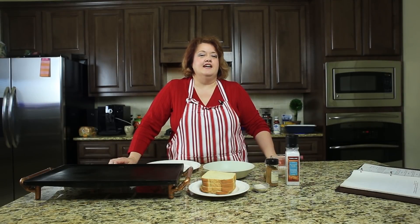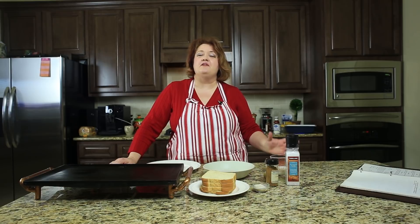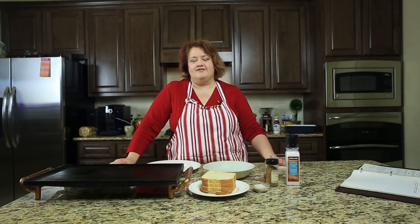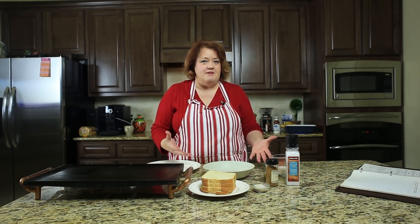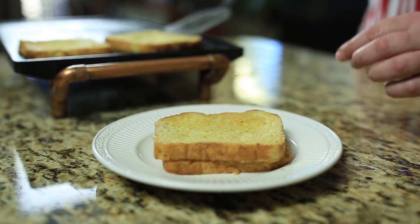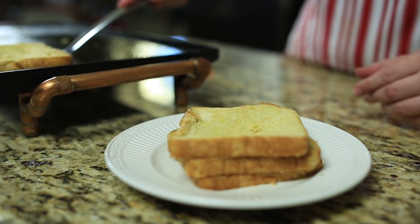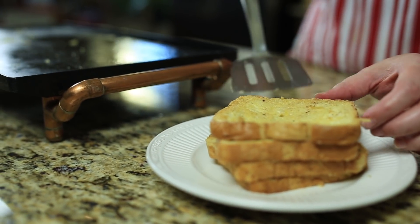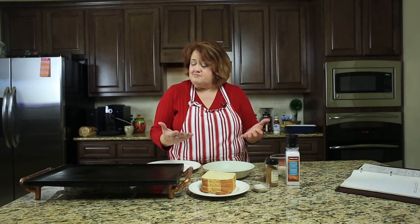Hi, this is Stephanie Manley, and you know me from copycat.com. Today I am working my way through my old home economics book from junior high school to teach you how to cook just like I was taught. Today we're making French toast, and it's very easy to make. Practically everyone has some leftover bread, an egg, and some milk — and that's all you need to make a nice breakfast or lunch.